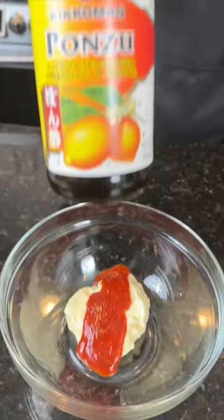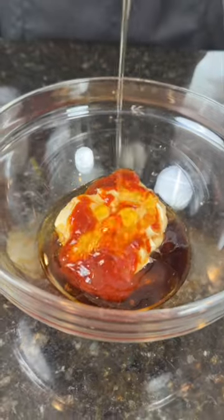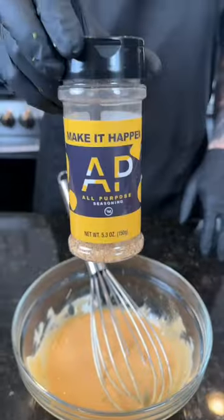First things first, we're going to make our sauce. For that, we need some mayo, sriracha, soy sauce, sesame oil, truffle oil, and a little honey. Add some diced chives and season that up with my AP seasoning.